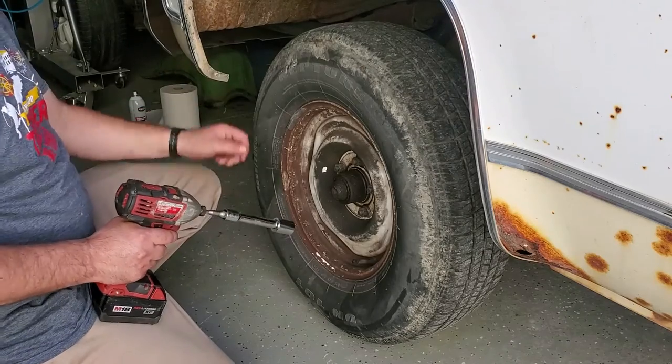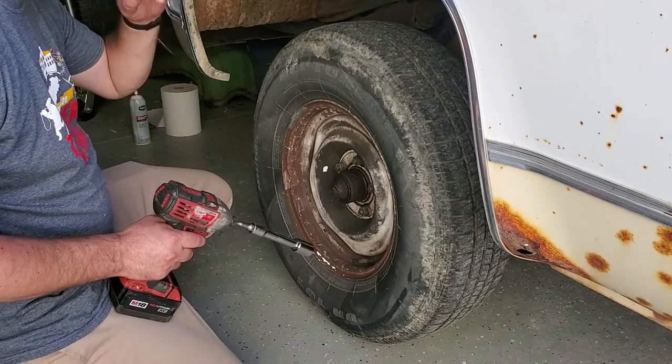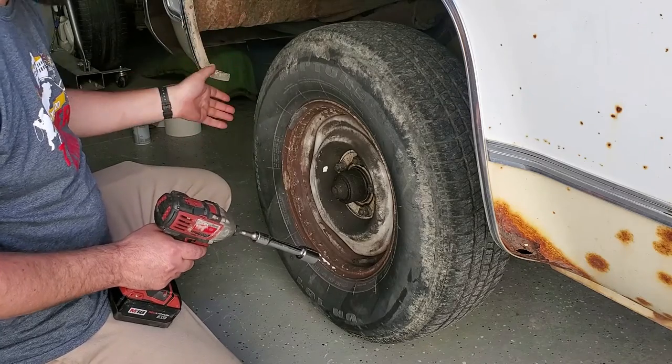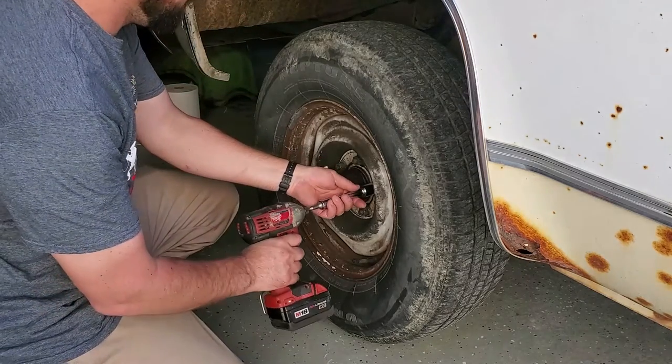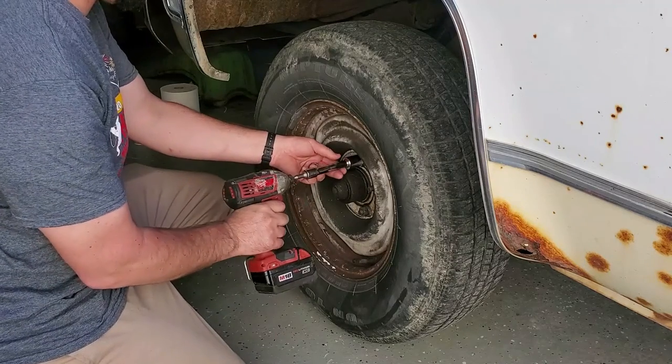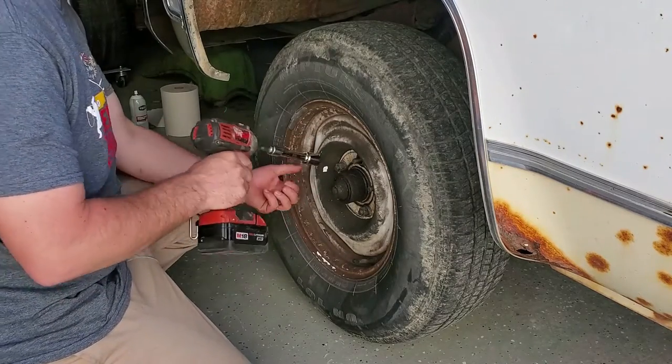What I'm going through here is just one side — it's being repeated on the other side. You guys probably won't see the other side but it's exactly the same. Like I said, I've already loosened it, it's up and it's on jack stands.